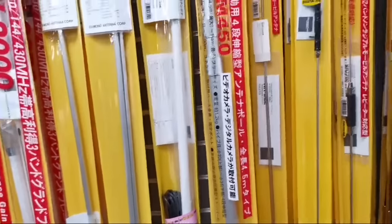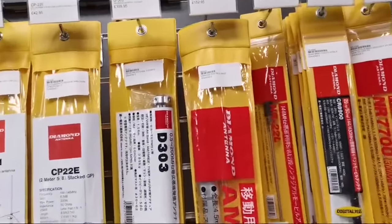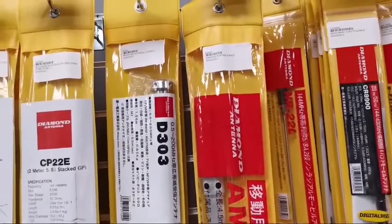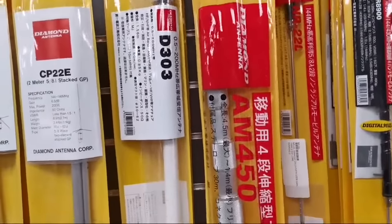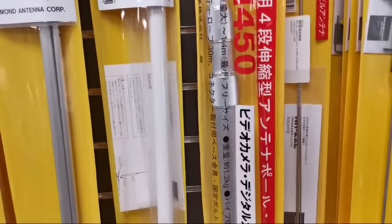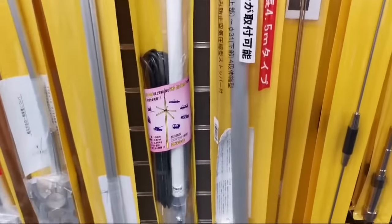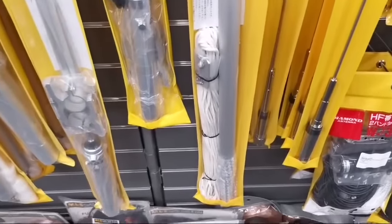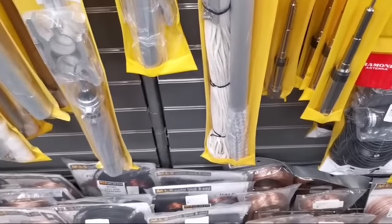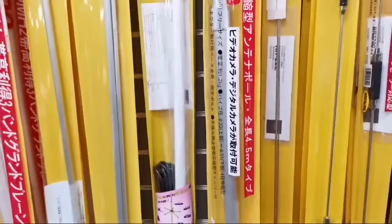We've got one of these left as well. These were quite popular a few years ago — it's a Diamond portable mast that they made. Beautifully constructed, as you can see, and they come with the guy lines as well. £152.95 for those.